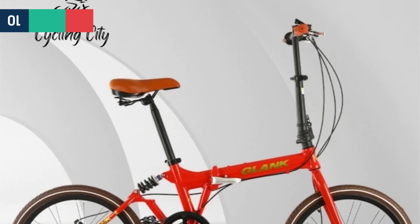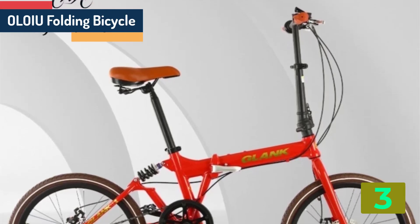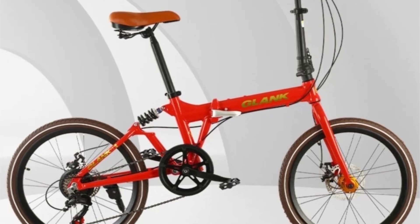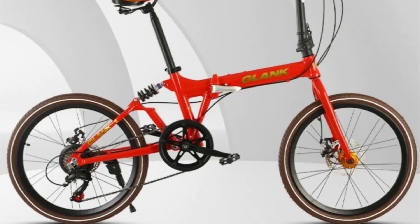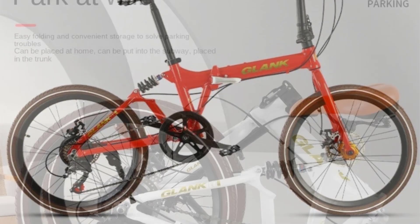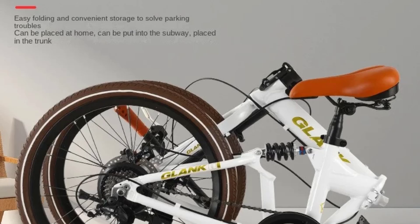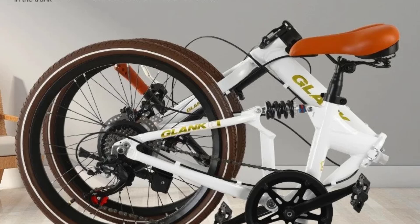As item number 3, we've selected the OLOIU folding bicycle. Specifications: Brand name, OLOIU. Frame type, soft tail frame. Braking system, V-brake, disc brake. Front fork type, spring fork. Applicable people, unisex. Rim material, magnesium alloy. Fork material, aluminum alloy. Frame material, carbon fiber.